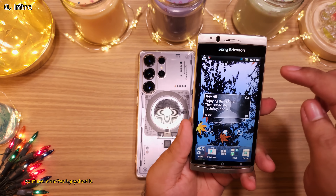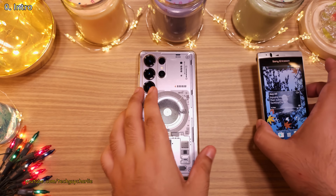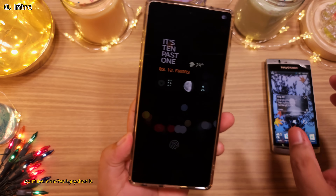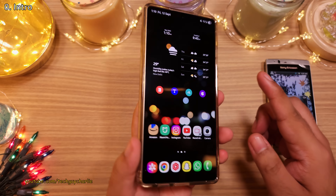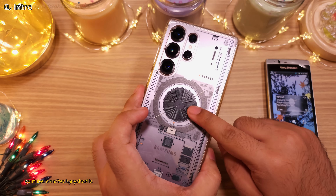It's been a while since I've done a hidden feature video, so I thought why not make a video and show you guys some of the best and the most useful hidden features that you will find on a Samsung smartphone.